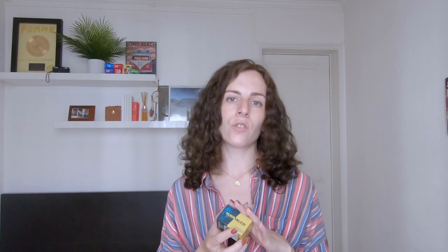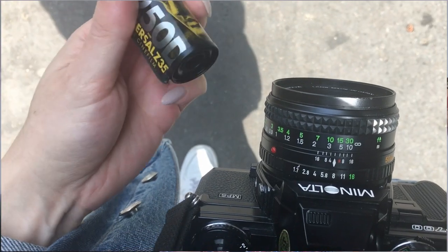Silbersalts produces four different versions of the Kodak Vision 3 respooled film. There are two daylight balanced options — the Silbersalts 50D and 250D — and two tungsten balanced films: the 200T and 500T. For my first ever try, I used the 250D, which compared to the 50D is just a slightly higher speed and therefore more flexible to different light conditions.